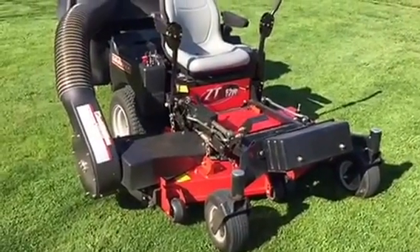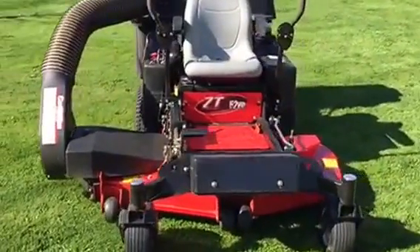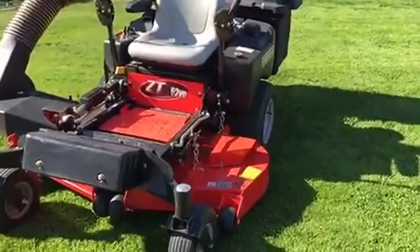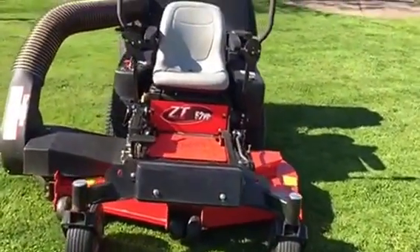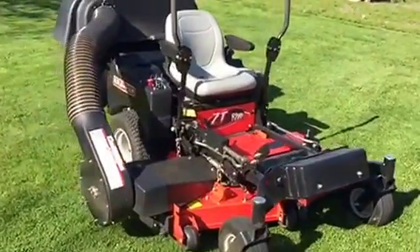My overall impression on this is it's okay. I'm a Toro and John Deere fan — used both of them. They are high quality, better guarantee, I think maybe a little better unit. These are a little cheaper but you get what you pay for.